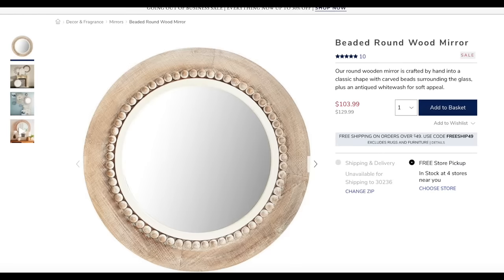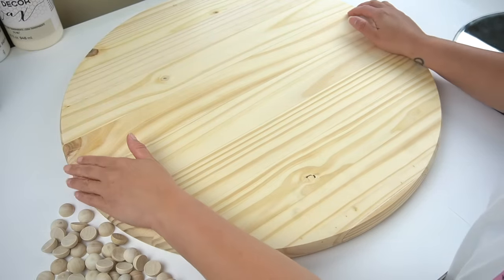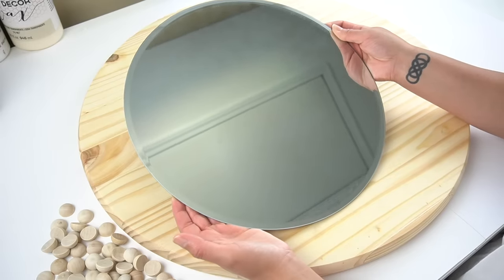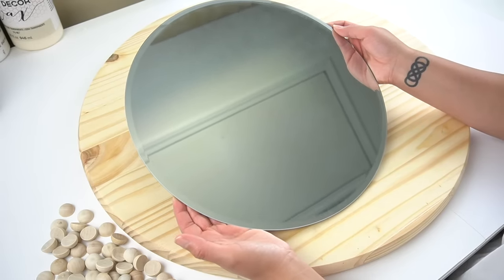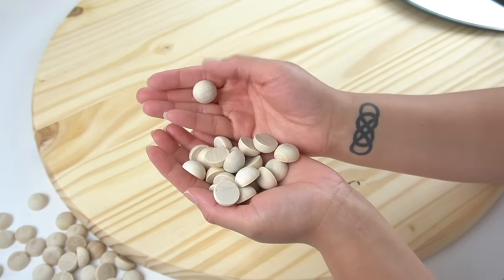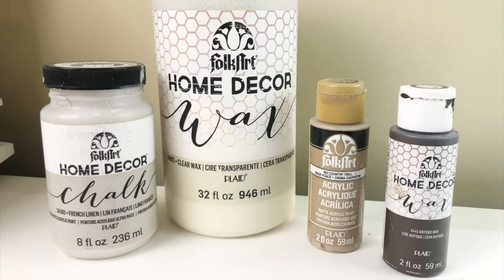For the next look-for-less, I'm going to be recreating the spiked round wood mirror. This was back when Pier One stores were closing and I was browsing their remaining online inventory. This one was on sale for $104. You're going to need a large wooden round — at the time I got mine at Home Depot for only $10. You'll also need a round mirror — I got mine at Michael's with a coupon — and round wooden half beads from Amazon, plus some paint and wax.